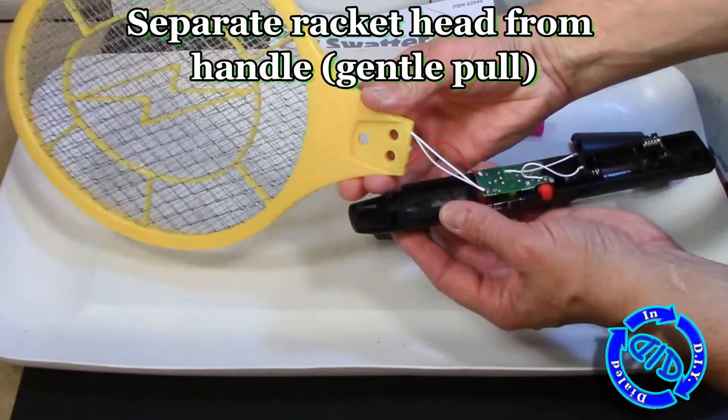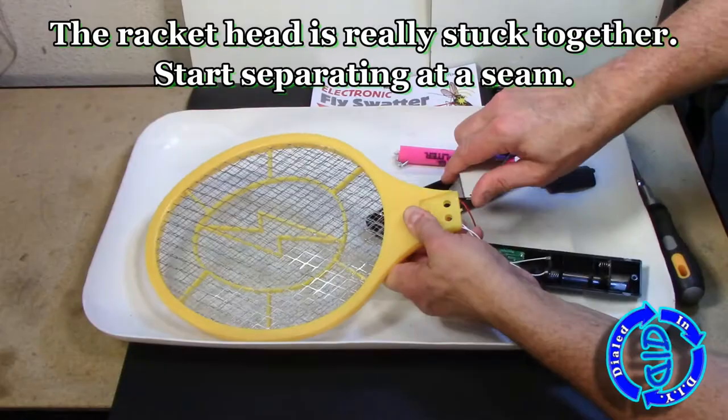All of that to say, it is entirely your responsibility for anything that happens once you start taking one of these apart.